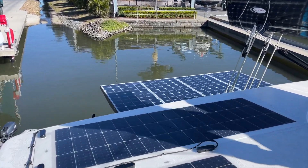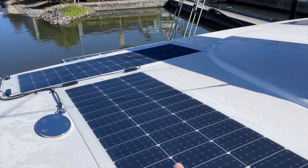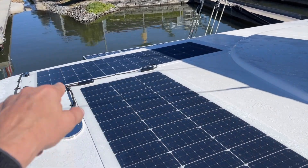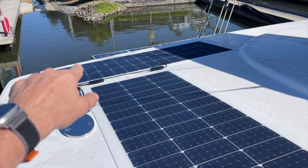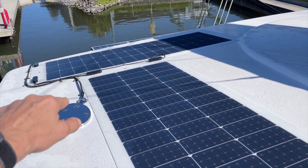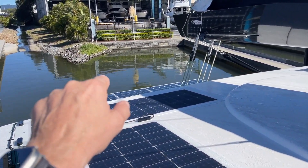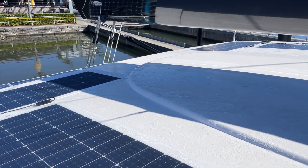That panel there is shaded, but that's of no concern — these are in series, but we have our DC-to-DC converter for solar inside, so only a partial voltage and a tiny current coming out of that panel is still being added up inside. The contribution is added, so it's perfect in a sailing environment. The glass panels are on the same setup, and this has just changed the needle for solar performance on this boat.